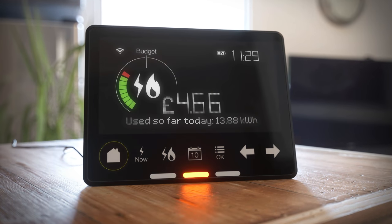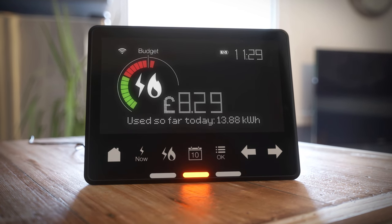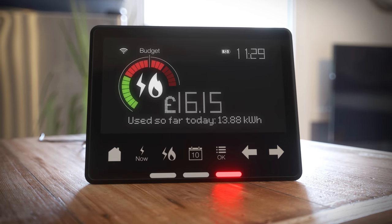The home screen provides a snapshot of the energy you're using and the cost. The dial changes colour to indicate your level of energy use: green for low, orange for medium, and red for high.